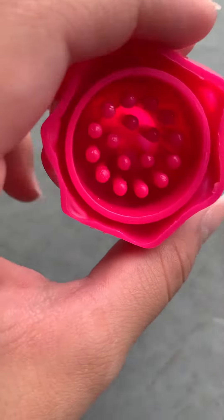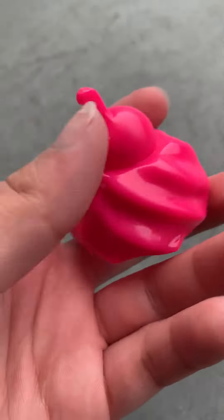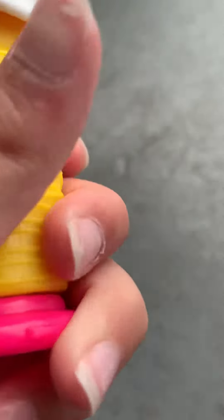So when you open the top you should see this — this is like what separates everything. Sorry about the background noise, there are other people around. But I just don't know how to use it. I think I'm supposed to twist this. Oh, I got it guys, I got it!